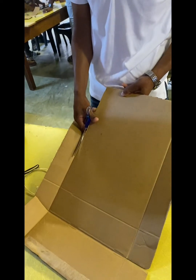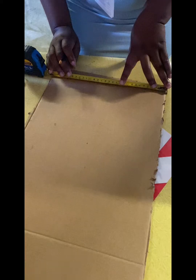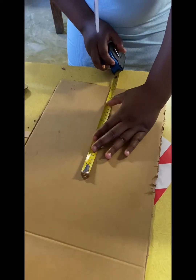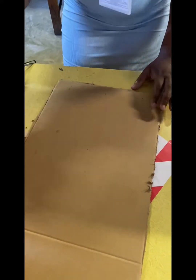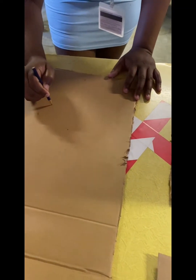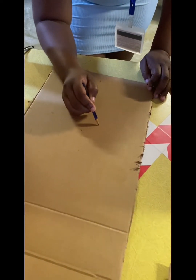Then we started making our project whereby we cut the cardboard into shapes, then we shaped it into a square. Then we started measuring using a tape measure, so that we will know where is the center of the cardboard, so that we know that when we are drawing our jaws they are equally in length, so that they won't give us trouble when we have to move them.